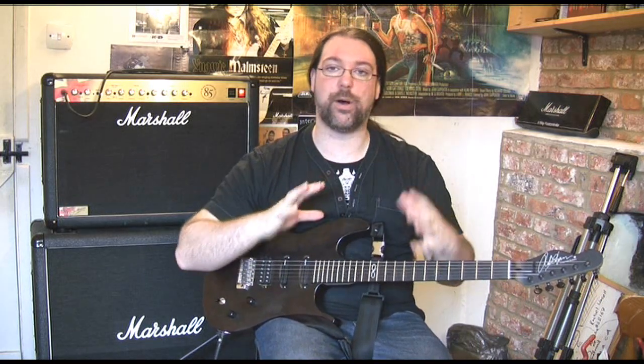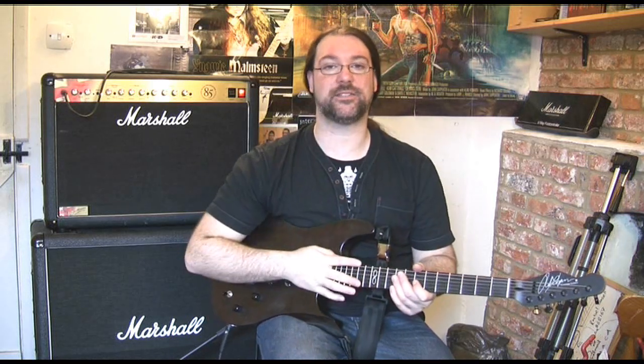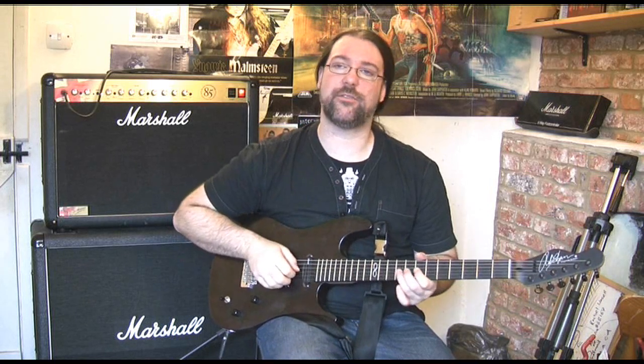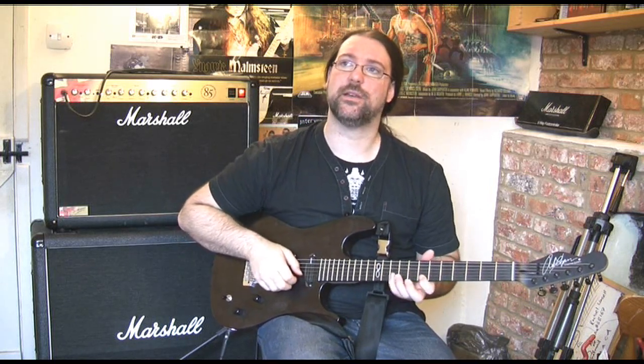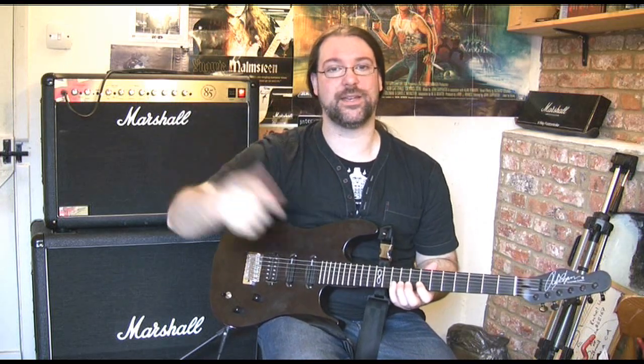You know when everything just feels perfect — when you're completely part of the guitar, when you almost forget the guitar's there — that's what I call a setup. The setup is not when it's like 'yeah, it feels good, it looks like a low action, therefore it must be good.' That isn't what a setup is. That's what people imagine setups to be.